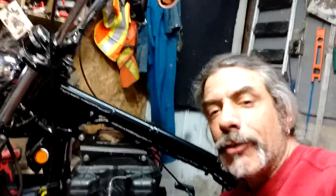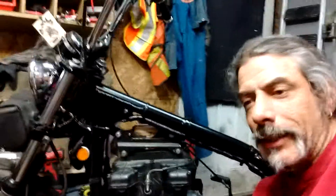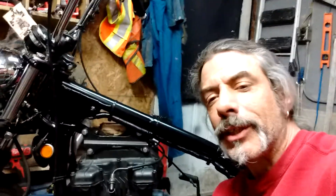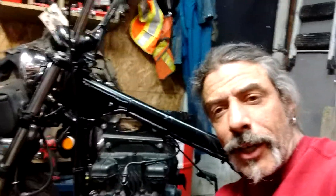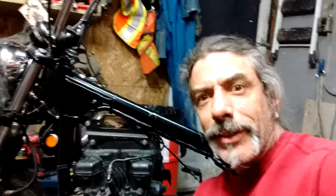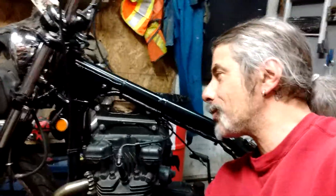I tried about four times to make a video on soldering. On my first attempt, my good soldering iron pooched out on me. So I tried three more attempts with a crappy soldering iron, and on the last one it was 10 minutes in and still not even dripping any solder yet.